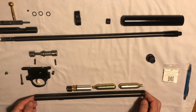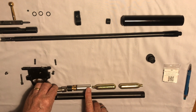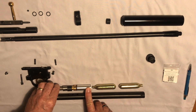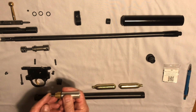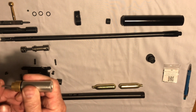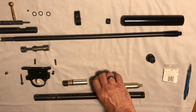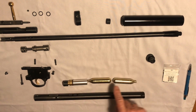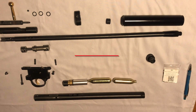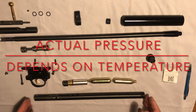To pierce the bottom capsule you need to cock the rifle and fire a shot. The hammer will strike the plunger, which will push the piercer through and penetrate the bottom capsule. So now you have two capsules — 850 plus PSI in the tube.